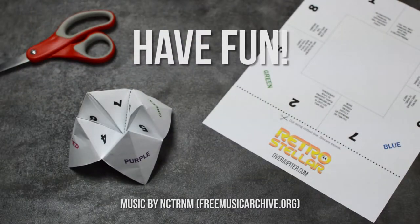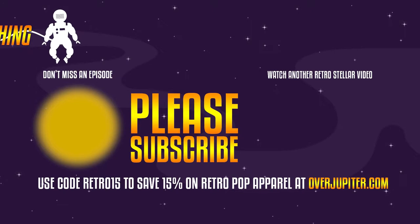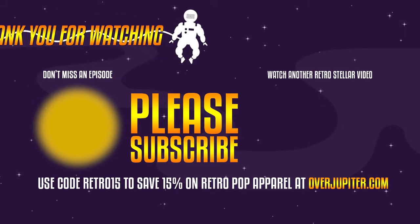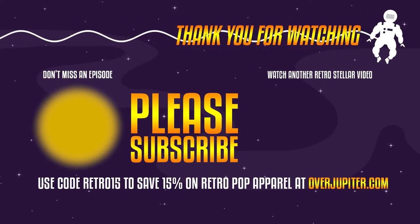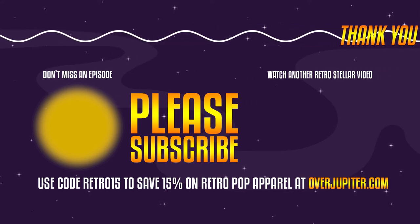Hope you have fun with your cootie catcher and remember to always use this fortune teller for good and never evil. Thank you so much for watching. Please take a second and click the subscribe button to see future videos. Go to overjupiter.com for the best sci-fi, superhero, and pop culture t-shirts on this or any planet. Use the code RETRO15 to save 15% storewide. See you next time.